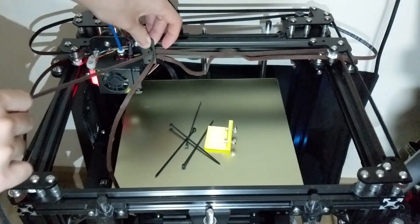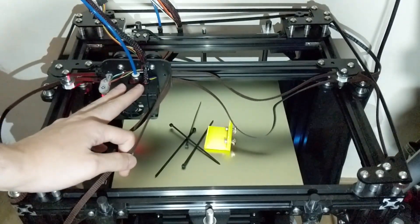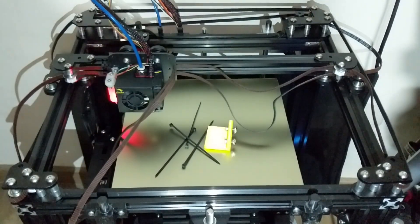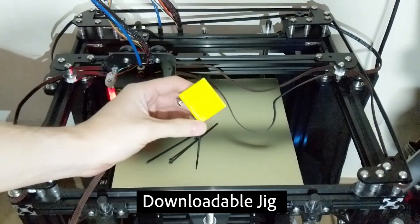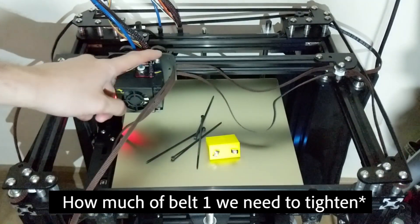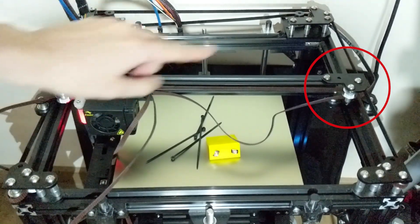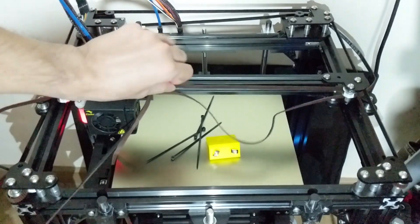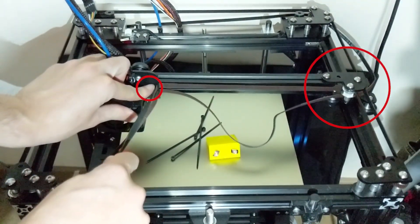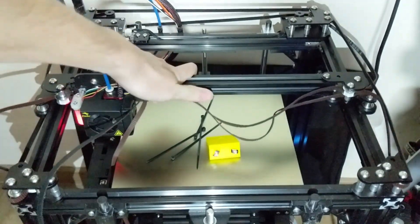You want to tighten the correct belt just by tugging on it. The top belt — belt 1 — is the most important belt and lays the foundation for proper belt tightening with the help of belt 2. The challenge is that if you pull hard enough on the axis, it will start to tilt towards the front of the printer. Instead of guessing the angle and tension, we're going to use a jig.